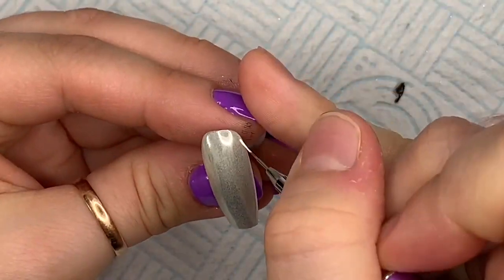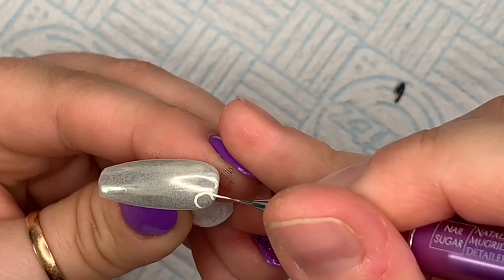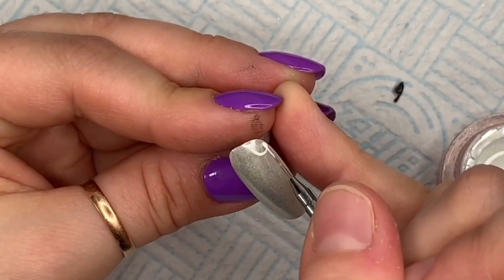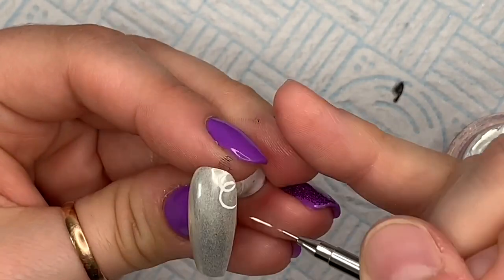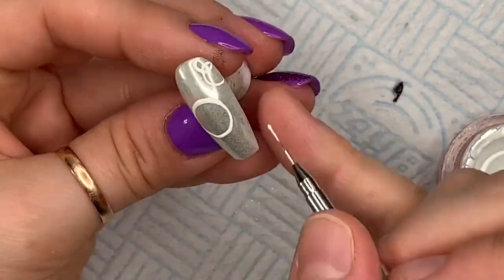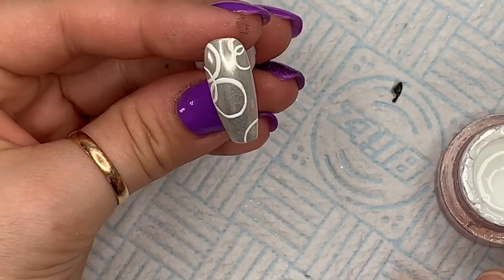That one's done. Then this one I thought I would put some circles on — like a bubble effect. I'm going to overlap some and make them different sizes. I'm just going to finish applying the circles on this one. Okay, I'm going to leave that one like that and cure these in the lamp.